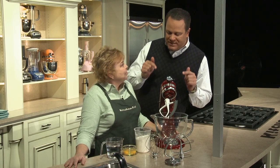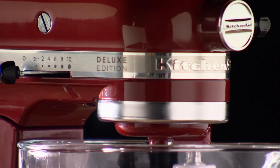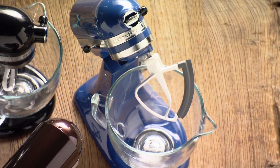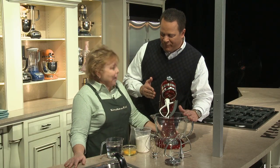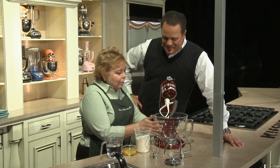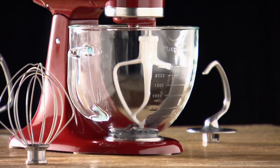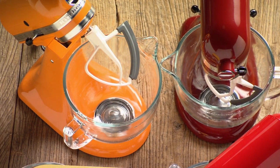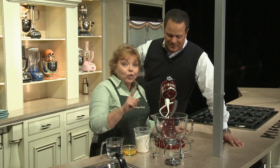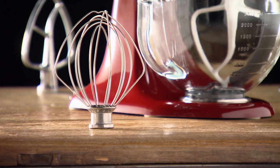The brand new QVC exclusive deluxe edition tilt head model comes with a glass bowl — we've never done an offer like this before from KitchenAid. It's a five-quart glass bowl that actually has the measurement markings right down the side, a fantastic pouring spout, and a handy handle. You're also going to get your wire whip,